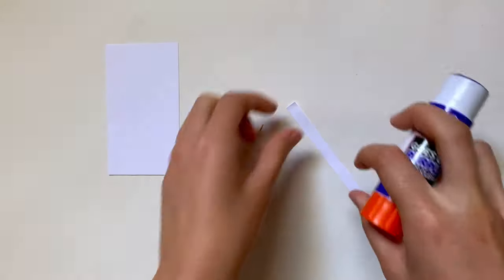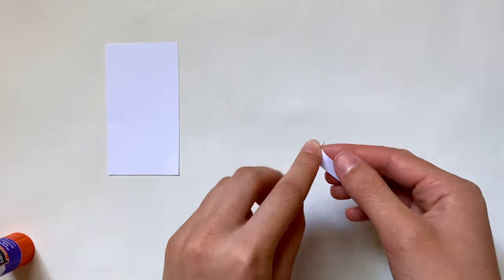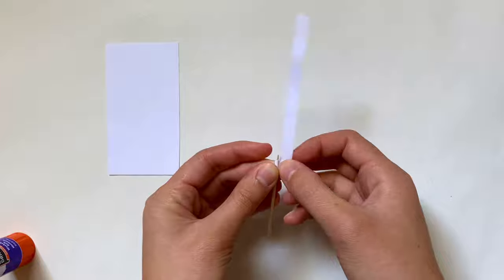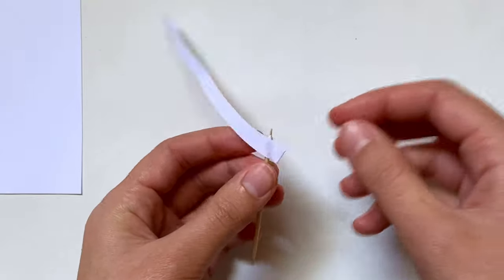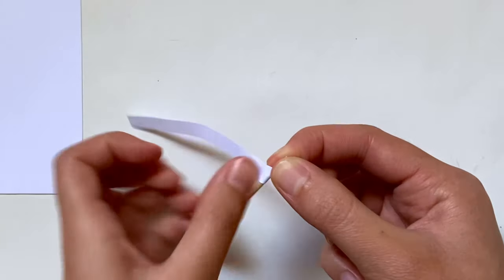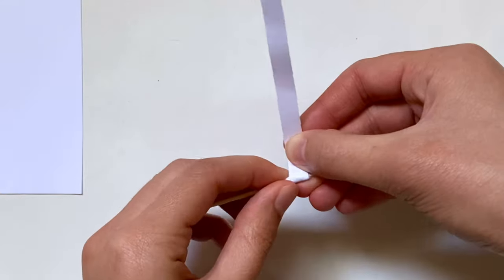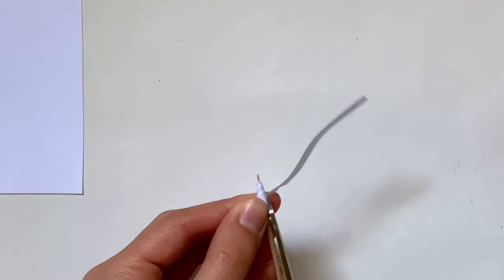Last but not least, the pencil. I'm starting with a toothpick and a thin strip of paper. I add a little glue to the end and start wrapping it around the toothpick, leaving a little of the point sticking out. I wrap the strip downward at first, then fold it upward to switch directions — I'm really trying to make a cone shape so it looks like an actual pencil. Just randomly fold and wrap to get that shape; it doesn't have to be perfect. After building up a few layers I wrap downward one more time and add glue to secure the end.